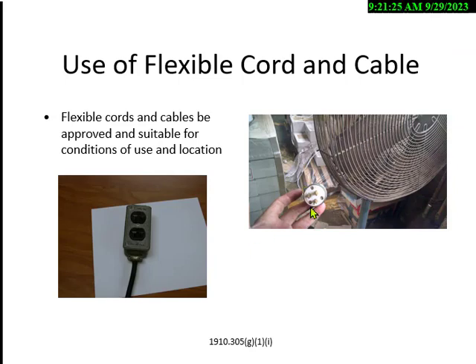When using cords, you've got to inspect them every day per OSHA. Every day, portable tools and equipment like vacuum cleaners — just take a look at the cords and make sure they're in good condition. You're not allowed to make homemade boxes and extension cords like the example on the left. That's not approved.